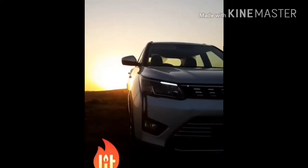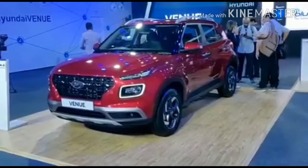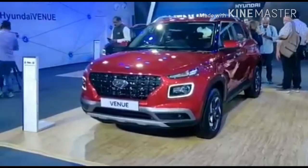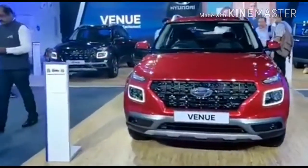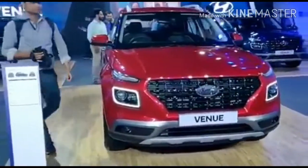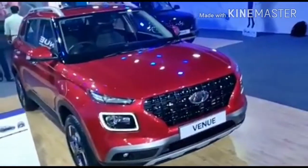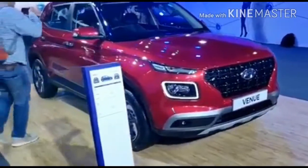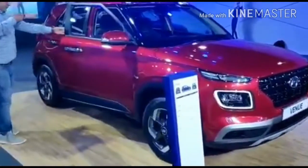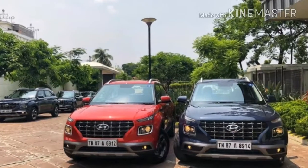Mahindra XUV3XO is a registered video. This is the new level of the XUV, the sub-compact XUV. Here is a stock model of the P4 variant. Before I begin, this is an overview of the design.